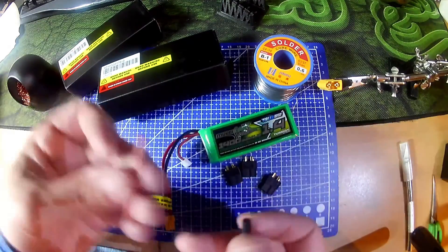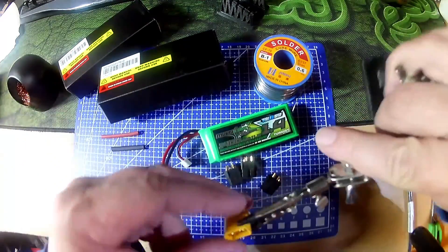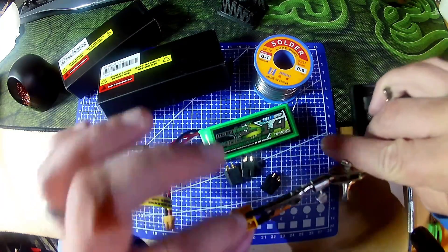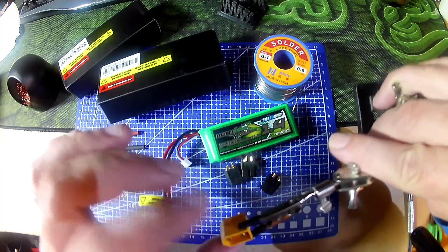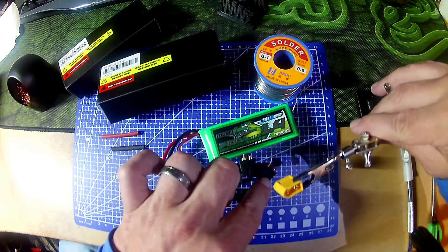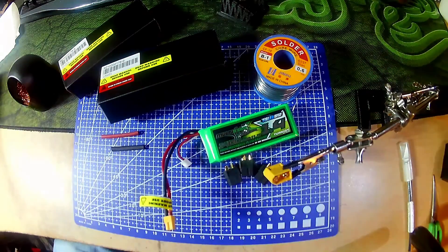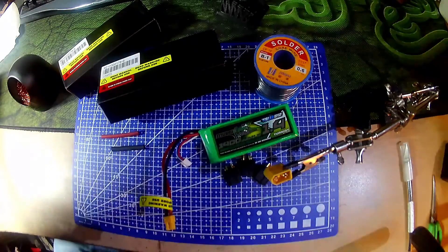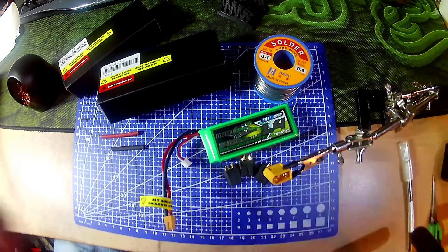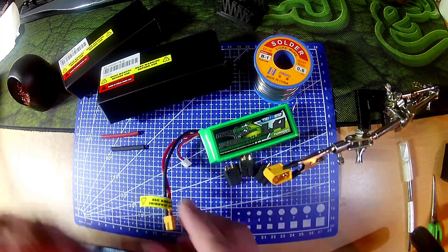I've got XT60 connectors, heat shrink, and solder. I've got a female XT60 and a sacrificial XT60 to hold the other part and tin it quickly. I've got everything on hand while my iron's heating up.